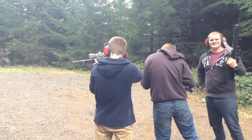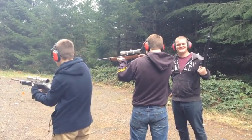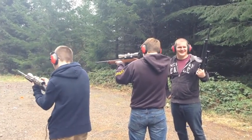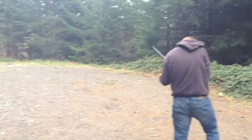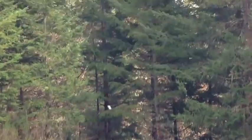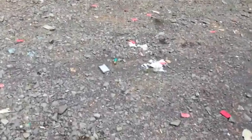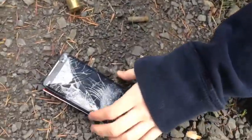Uh-oh! It happened! Oh, look at it! You can see part of it right there — oh, there it is! The screen is jacked! That is awesome! It's ready to do it again! Where did the battery go? Oh, there it is, right here! I can put it all back together and do it all over again!